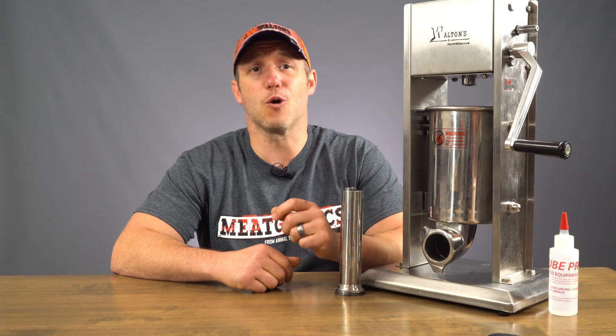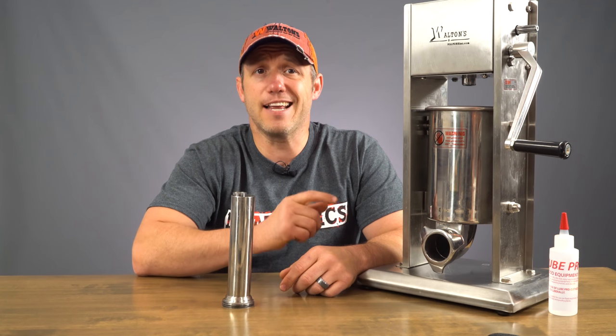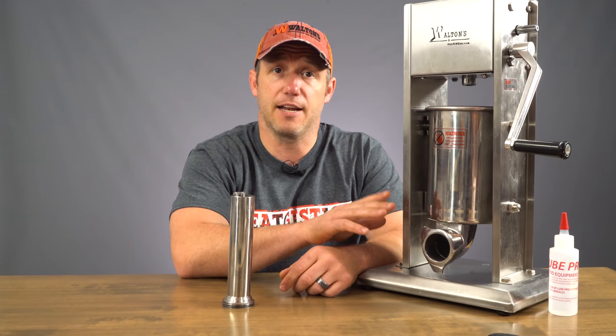Today we have some tips for you on sausage stuffing. When a big commercial processor stuffs their product, they're going to be using a water stuffer, hydraulic stuffer, or vacuum stuffer. You're probably using a hand stuffer like this one, so some of the advantages they have are not going to be things you can duplicate. The best thing you can do is make sure that you have as few air pockets in your canister as possible. The best way to do this is to create an angle when filling it and do it from side to side.